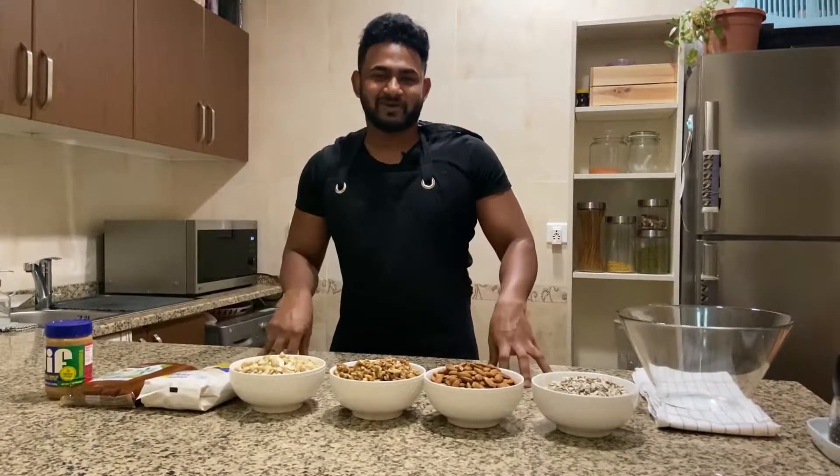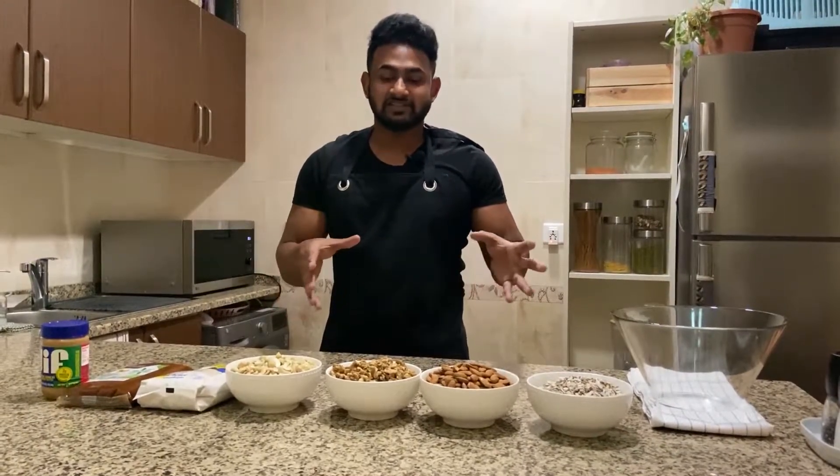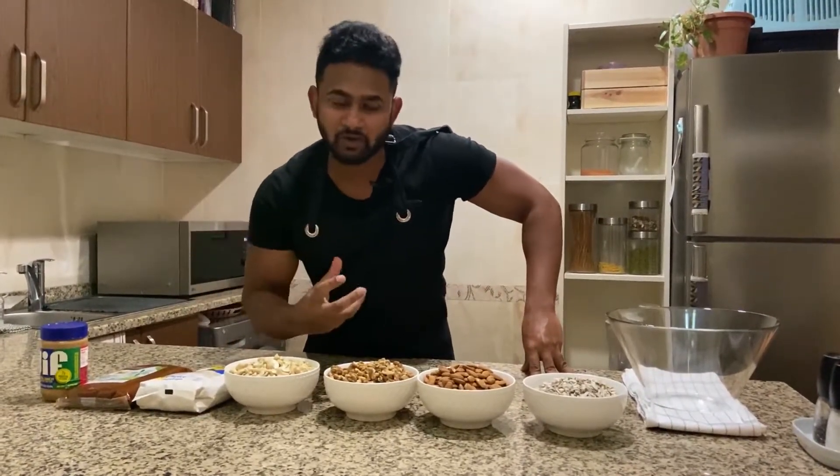Hey guys, welcome to my channel Mamaya Soda. This is my name is protein snack. This is protein snack, protein balls.